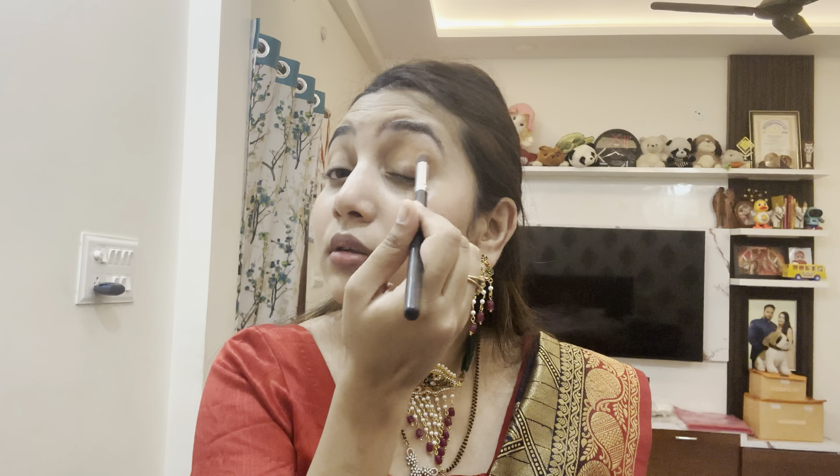We will apply this red maroonish shade and I will apply it in the corner. I will apply it with a green brush, like this.